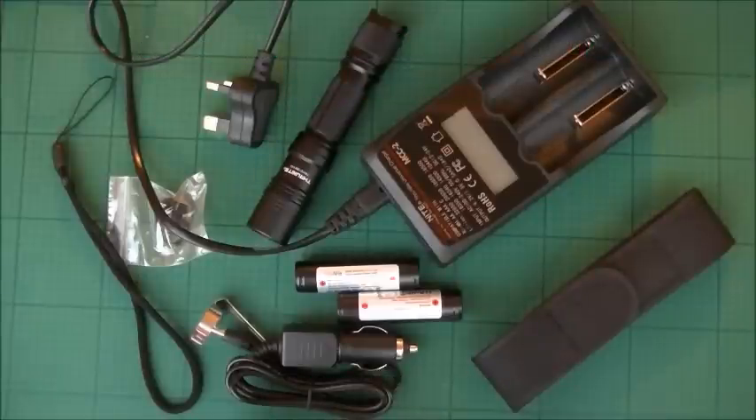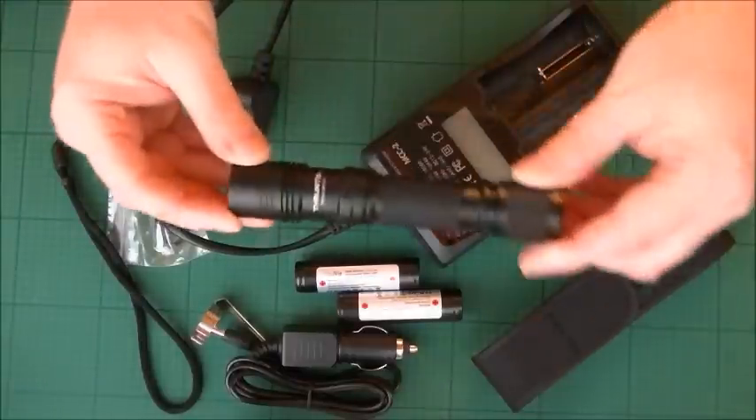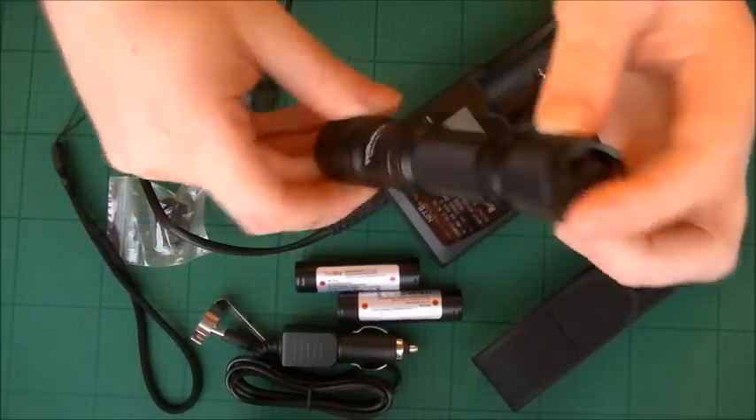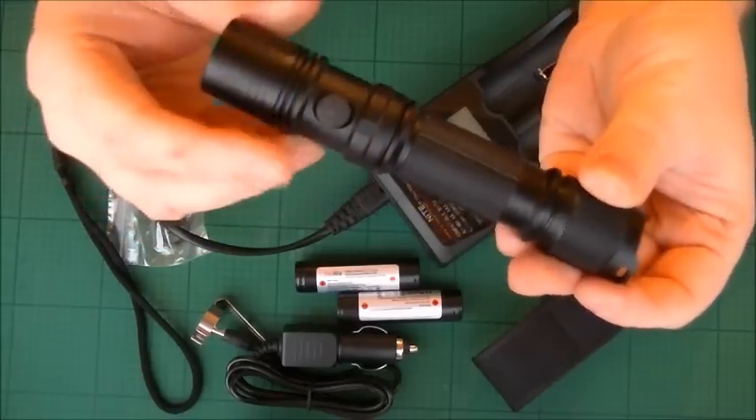Check this out — unbelievable. This is the first time I've ever owned a torch or flashlight which is over 1000 lumens. 1050 lumens, brother — that's bright. And here it is, here's the torch button on the back there.